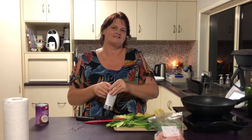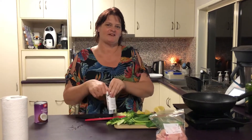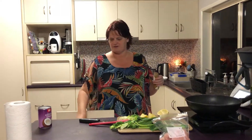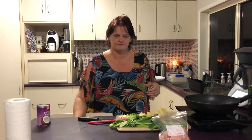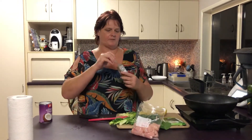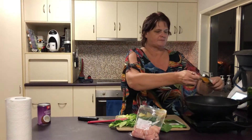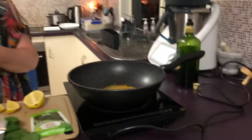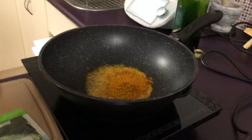A lot of my friends say yeah, that's a great idea Steph, and then they just don't do it. I just want to show you that it works either way. First thing I do is pop a tablespoon of curry mix into my wok and fry it off a little bit.